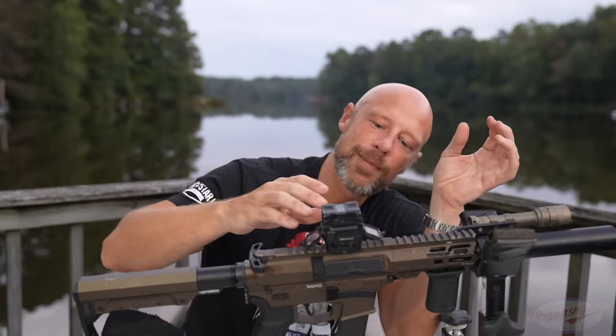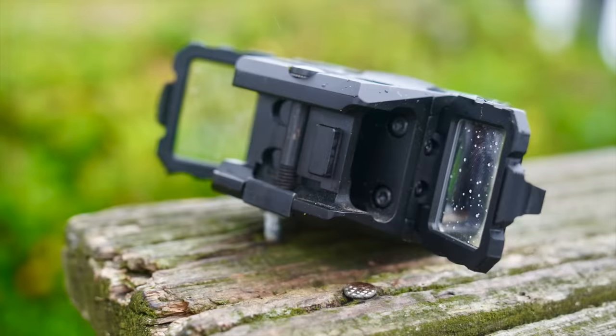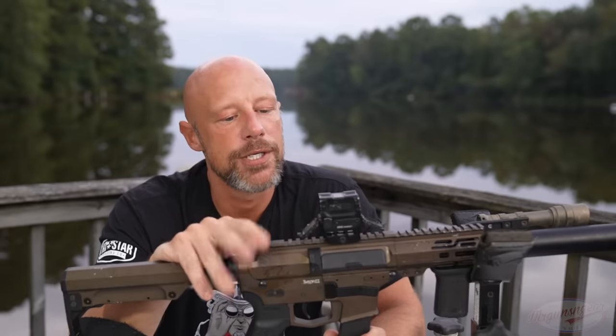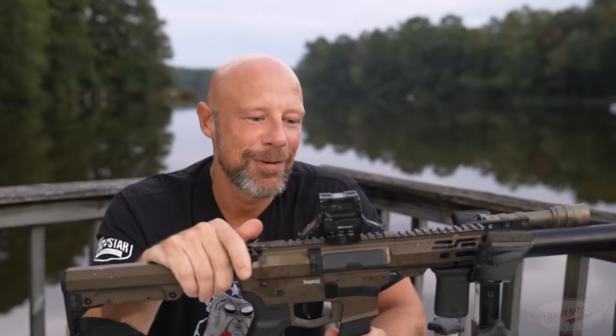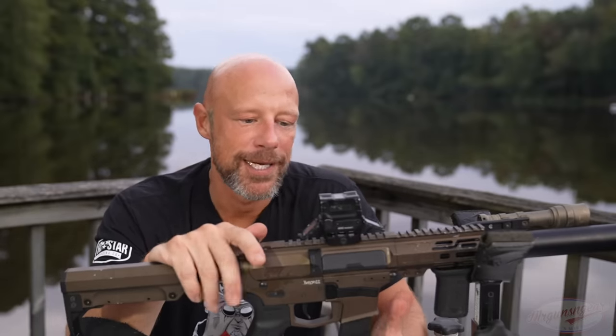When this came out in early 2021, one con was the proprietary mount. It's not quite proprietary anymore — companies like Scalarworks, ADM, and Midwest Industries all make different height mounts for it. You can go up to a 1.93 height or go low for a shotgun application. I wish it came with a more standardized mount, but because Holosun is so popular it's kind of become its own animal in terms of aftermarket support at this point.